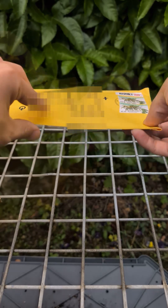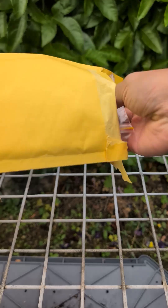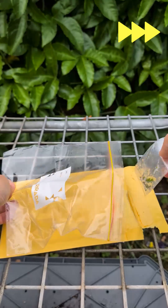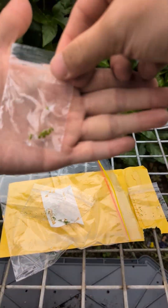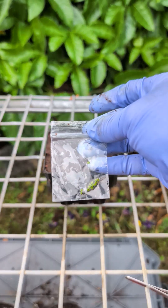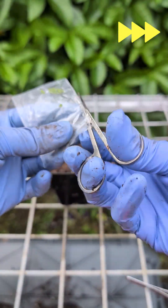Just received some pygmy sundew gemmae from a friend in Tasmania, got to sow them quickly. Gemmae are a type of asexual reproductive structure that pygmy sundews produce in autumn and winter. In the wild, mature gemmae are ejected from the plant and quickly sprout into new individuals once they land. Their shelf life is short, so they need to be sown as soon as possible.